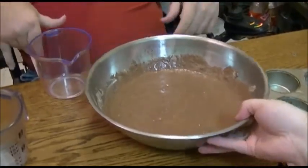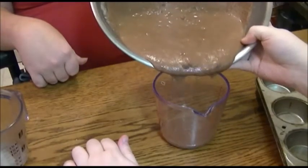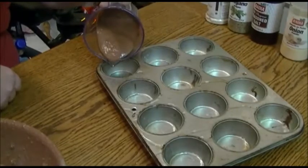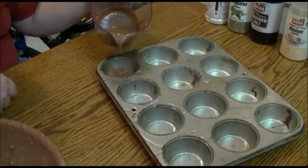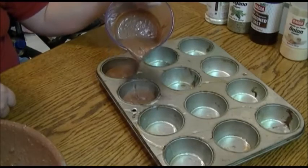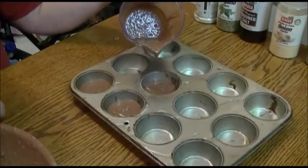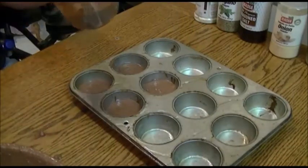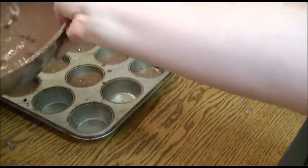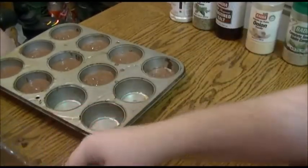Now can we pour this into the muffin cups without getting it everywhere — that's my question. You want to fill these about two-thirds full. That's about two-thirds right there. If you get it more than two-thirds you're all right. That's why we have a hard table that's easy to clean. We're messy on this show. The camera's pointing at where stuff's going to go.